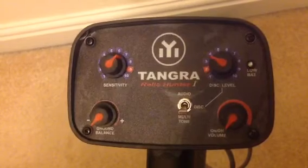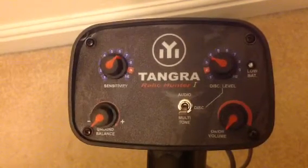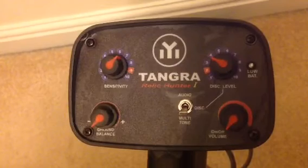The ground balance is manual. What you do is lift it up and down, and you can add or take away until you've basically lost the sound coming from the coil.